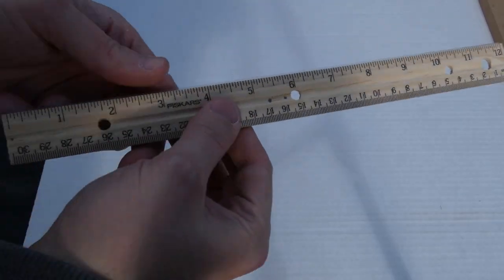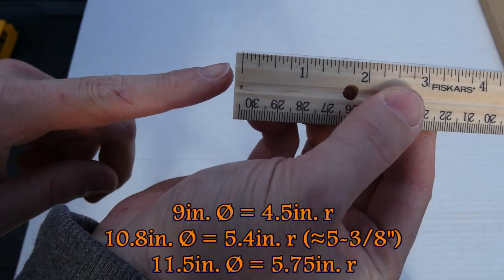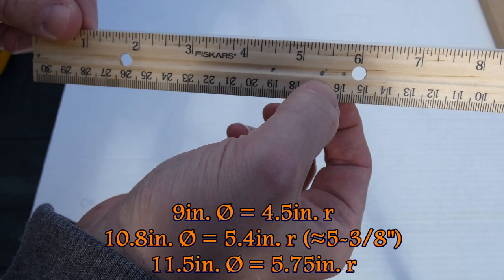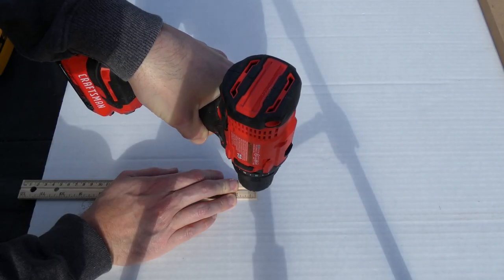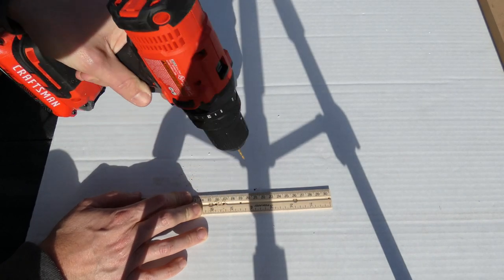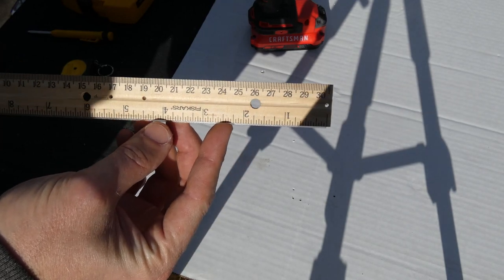Now we can create our speaker rings. I'm going to use an MDF board and grab our ruler to mark out certain areas — zero, then the radius of what the holes need to be: four and a half, five and three eighths, and five and three quarters. I have a nice little one-eighth drill bit and we're going to start drilling holes at those points. This is going to work really well for making our circles on the MDF board.